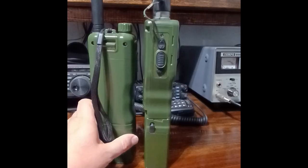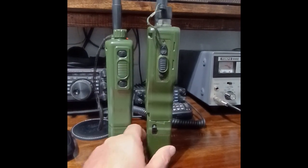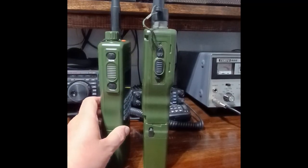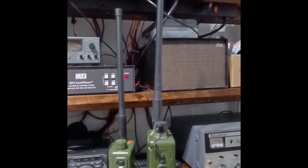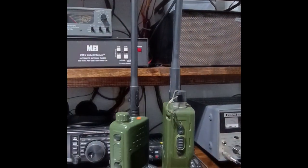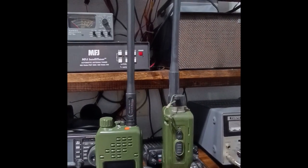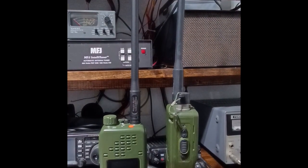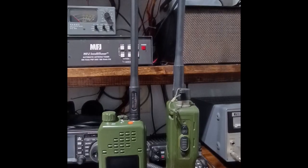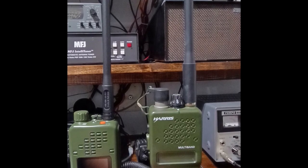The battery on the back of this one actually slides off versus the one on the base which turns. It's just slightly different there. The antenna on the clone is actually a little bit larger than the antenna on the Baofeng. However, they did go out of their way to at least resemble the antenna that you would see on the Harris Falcon 3.